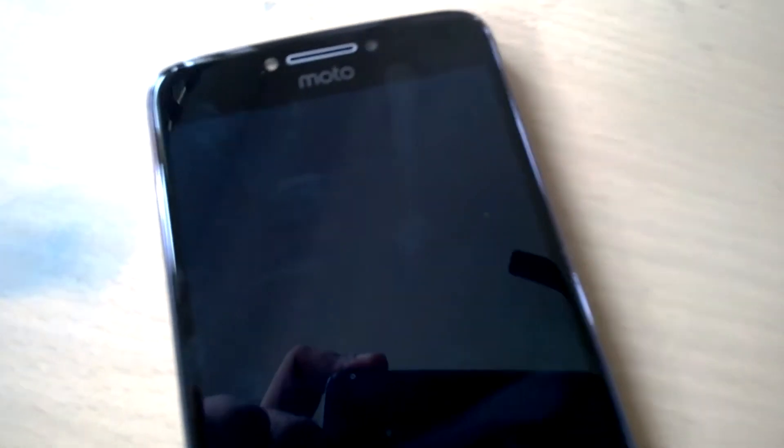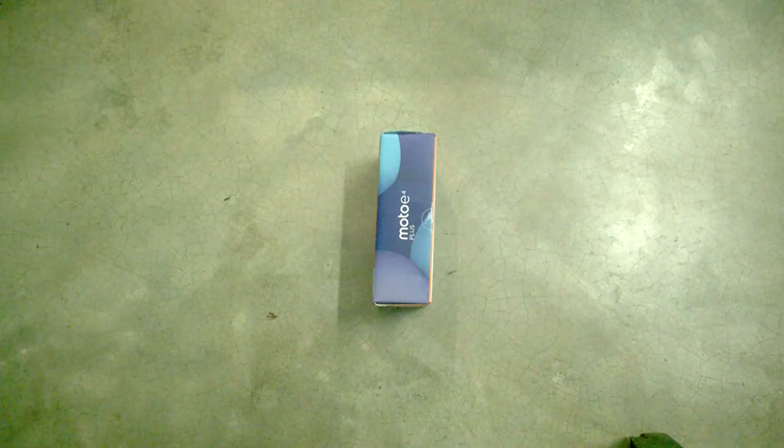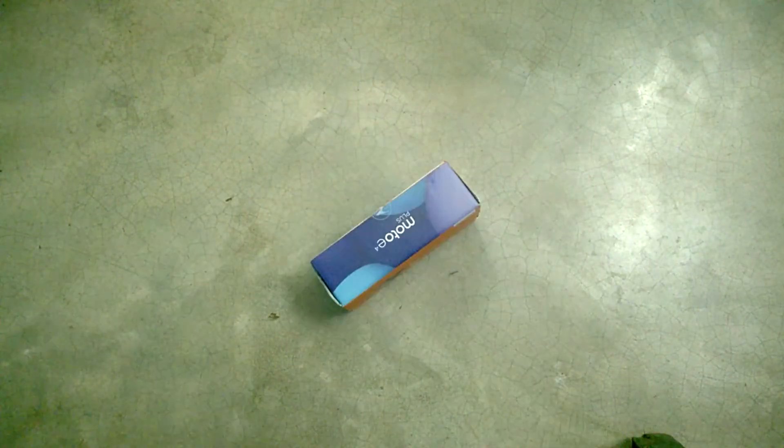This is the Moto E4 Plus and let's do a camera review of this phone. This phone is not mine but my friend's name is Akash Basak, and here is the review of the phone which he has almost used for two weeks. It's actually not a full review but a camera review, and here is that experience. But first, let's talk about the phone a little bit — the Moto E4 Plus got released a month back with a Mediatek 6737 processor.